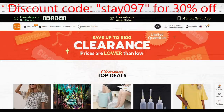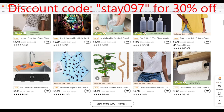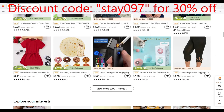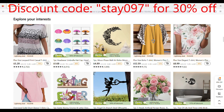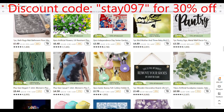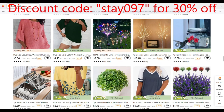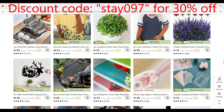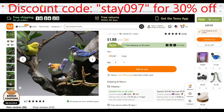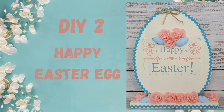If you'd like to shop on Temu, I have a discount code for you: STAY097 for 30% off. They also have a clearance section with amazing prices, free shipping, free returns, and payment options including Visa, Mastercard, debit card, and pay-as-you-go. Check them out — they are an amazing site.